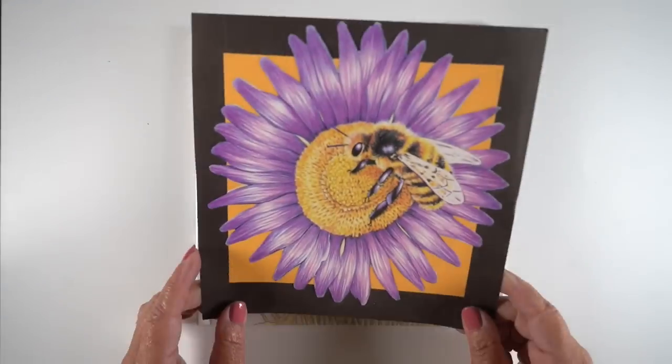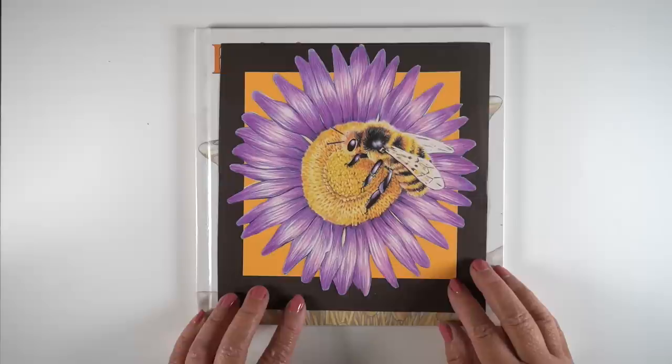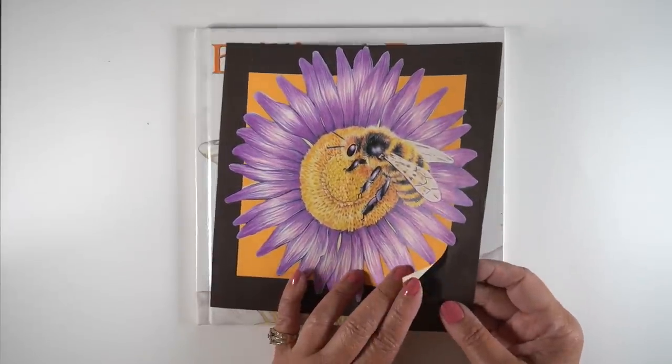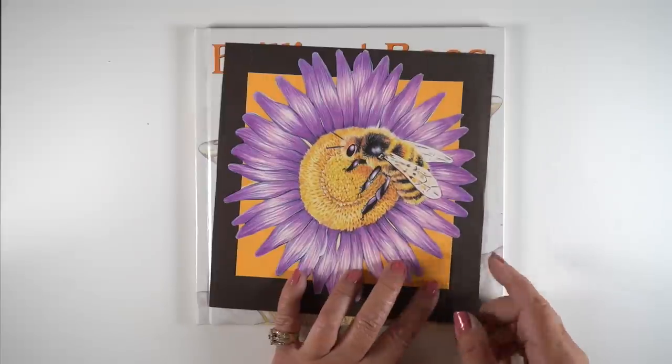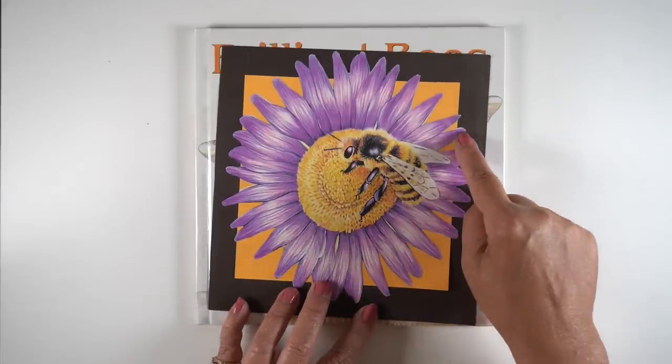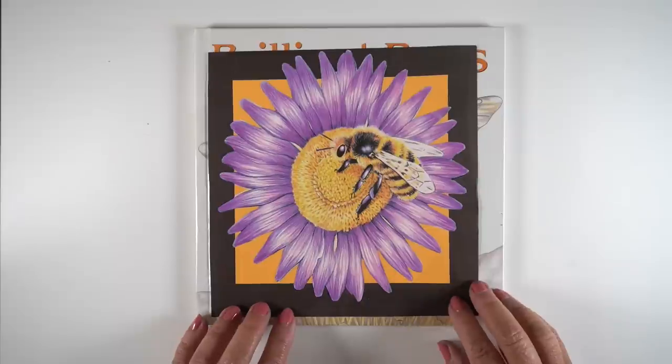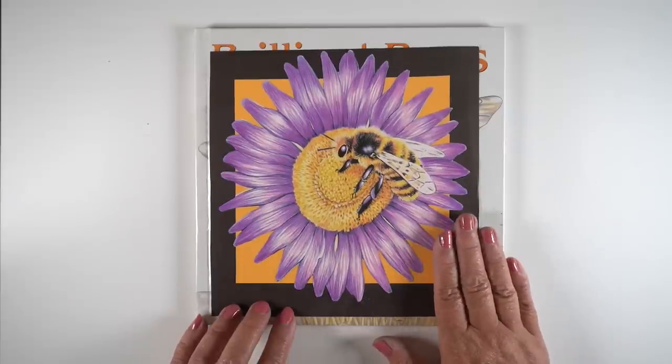This was a drawing I did of a bee when I was in high school, before I met Gay. That's what I used to do with pencil. I don't know what I did — I cut out that flower, I glued it on orange paper and then glued it on black paper. But we're going to see how I can update this and make it a better drawing today. Okay, let's do it.